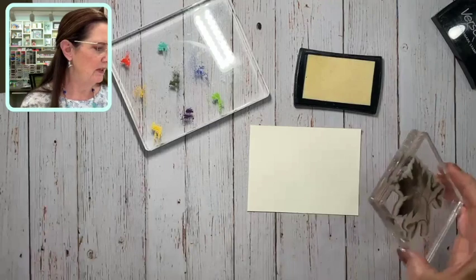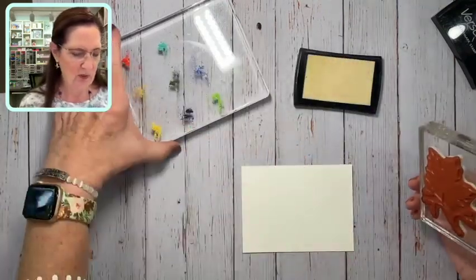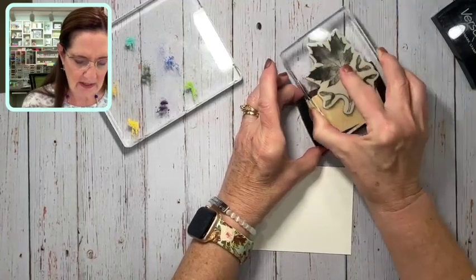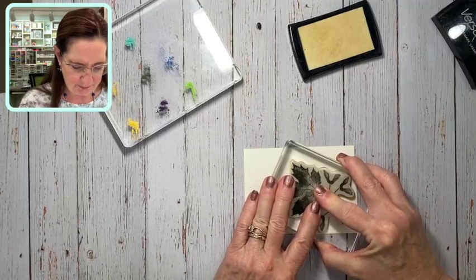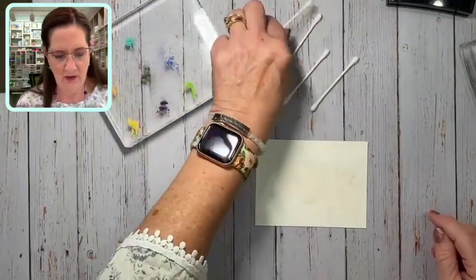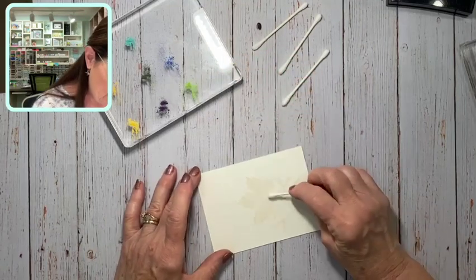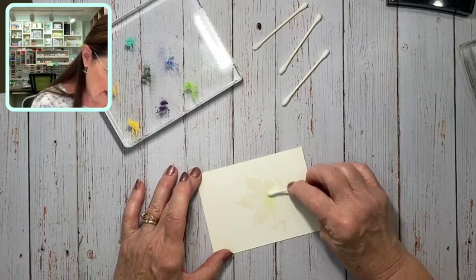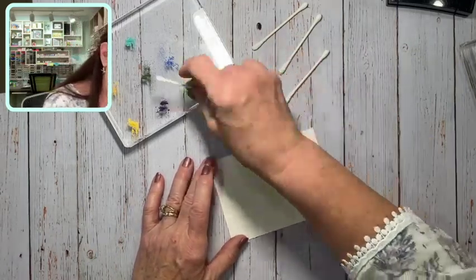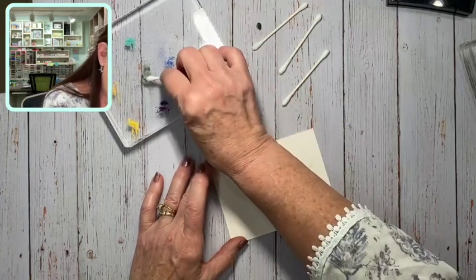I'm going to use this stamp from Soft Seedlings — it's in the July to December mini catalog and we're actually going to use it in class tomorrow. You're just going to ink up your stamp in Versamark. It's a clear ink so it's going to be a little hard to see on your cardstock, but we're going to stamp it right here. Back in the day we used to have a little tool, but I'm going to use something everyone has in their bathroom hopefully — Q-tips. I'm going to pick up some color with my Q-tip and the Versamark is going to hold on to that color. I'm picking up some of the darker green and it's okay if we go outside the lines because there's no Versamark there to hold that color.